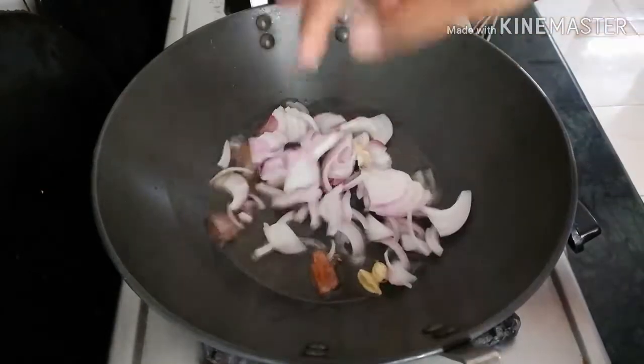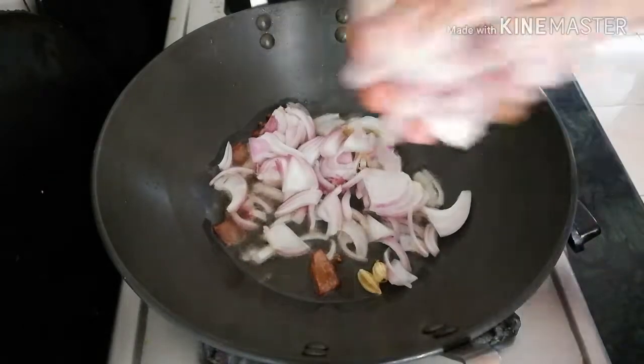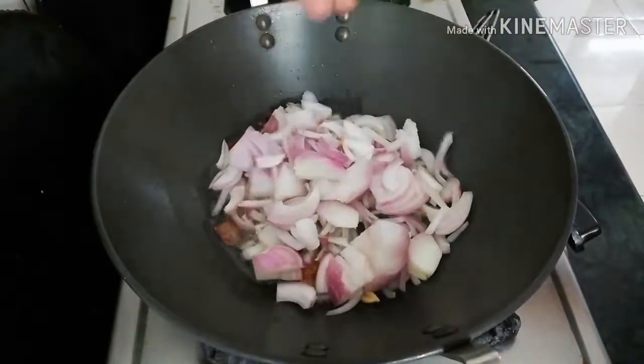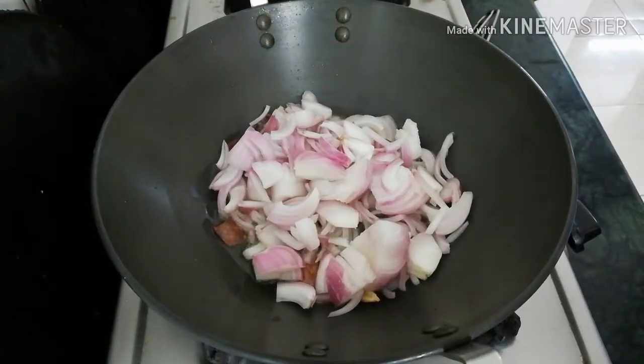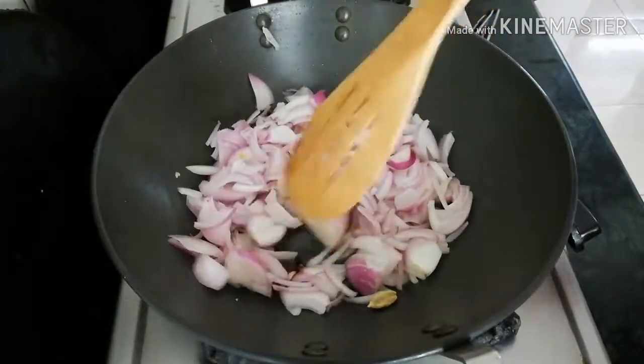We are bringing 200g of vengayam. We are cutting 200g of vengayam. We will put 200g of vengayam in.